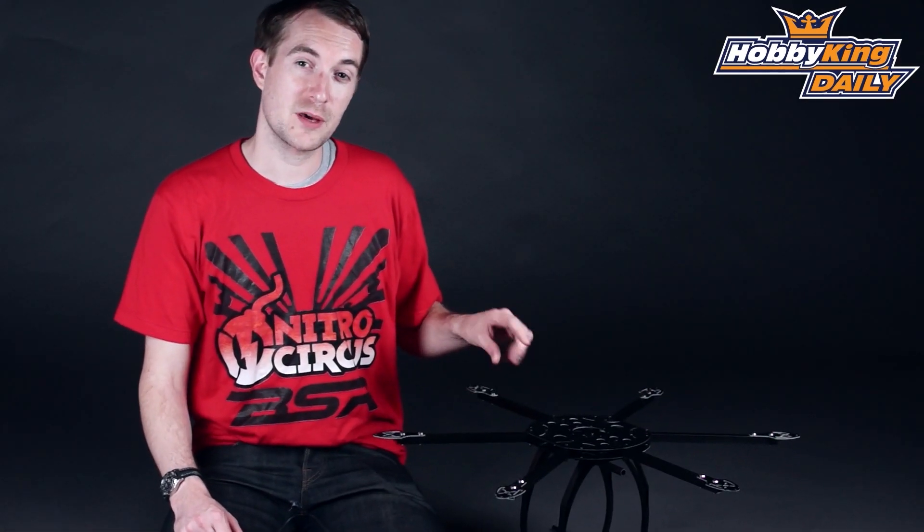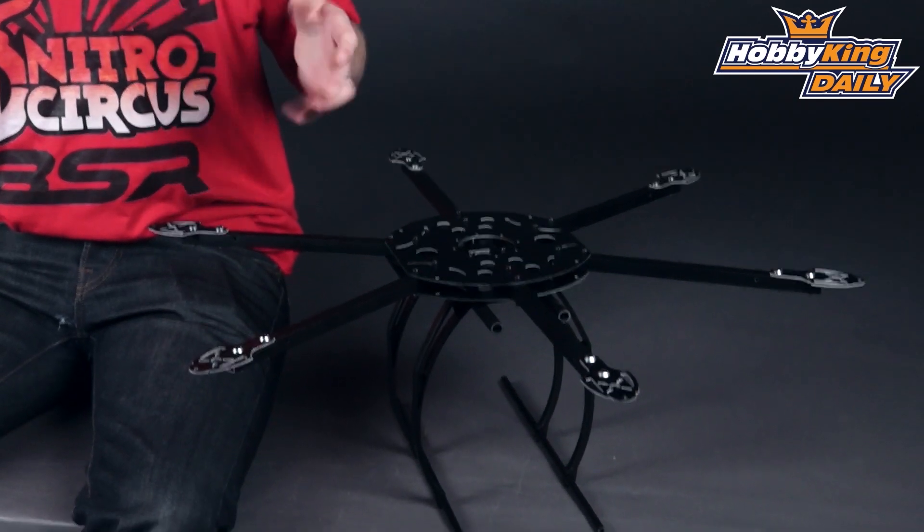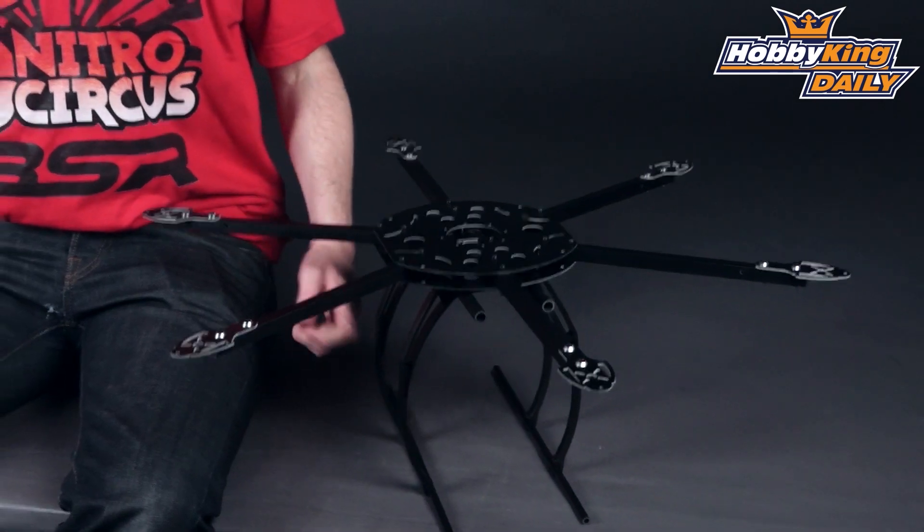Dry weight of this airframe is around 570 grams and, as you would expect, it's at a great price. The frame is aluminium and glass fibre, and the undercarriage is plastic.